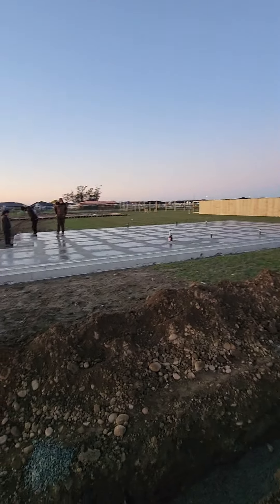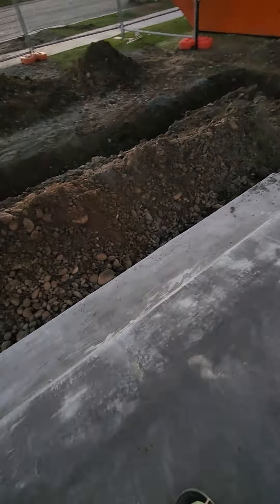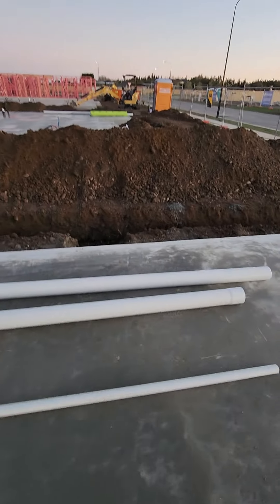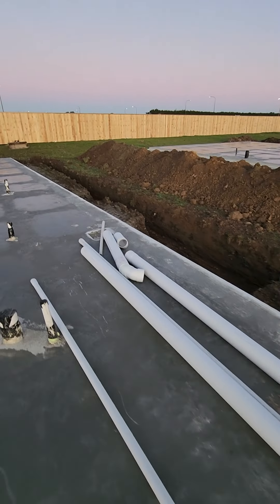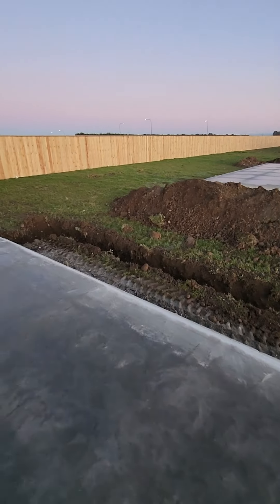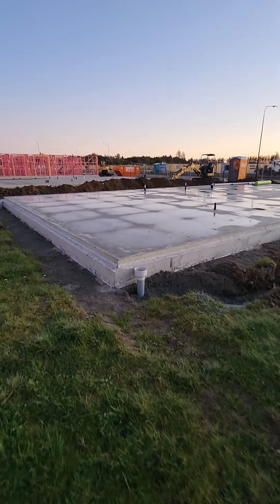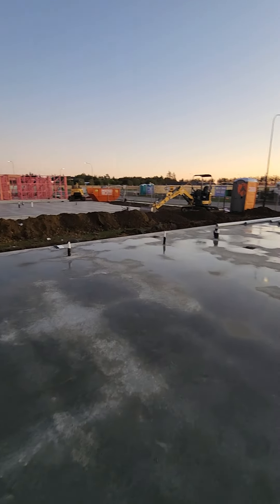We are doing the last one on the corner there. That's our rebate — that's our garage rebate, looking good. Making my way to the other side. That's the very first one — those two pads, done at the same time.